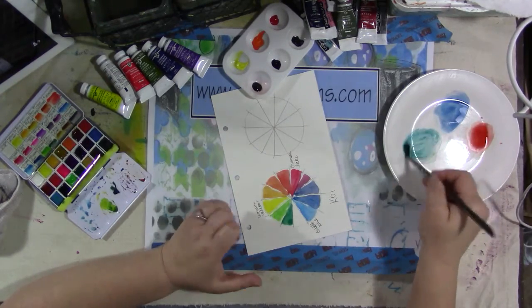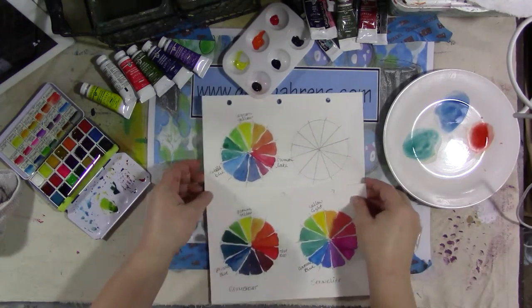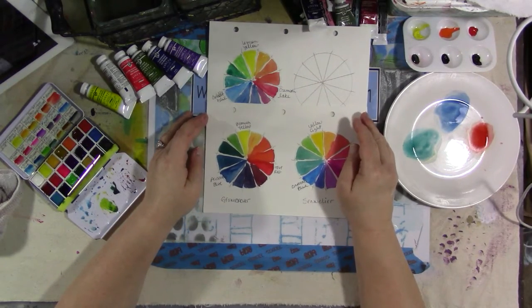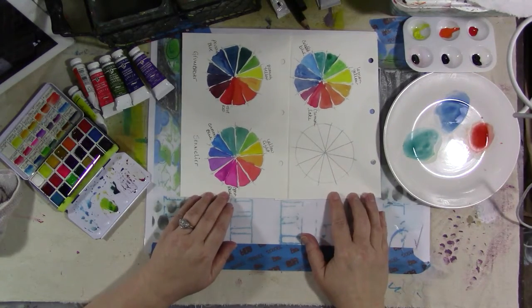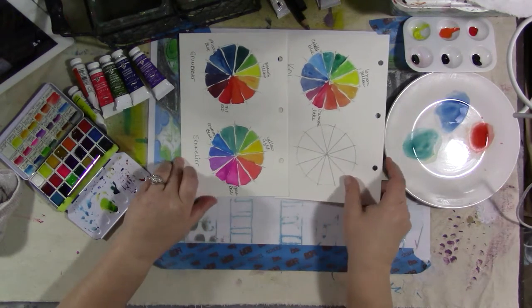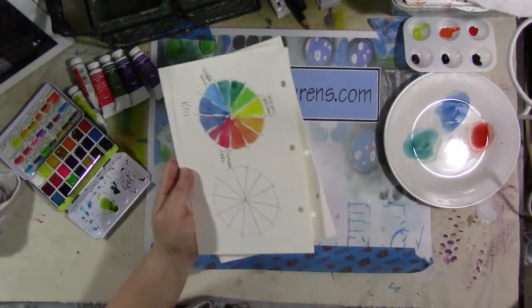I kept my favorite Koi colors, put them in my travel set, and gave the rest away. So that's the Koi — there are our three brands we're working on this morning. I do have one other color blending exercise that I usually do with the paints. Then we add them all into our book, which I'll show you in a minute.